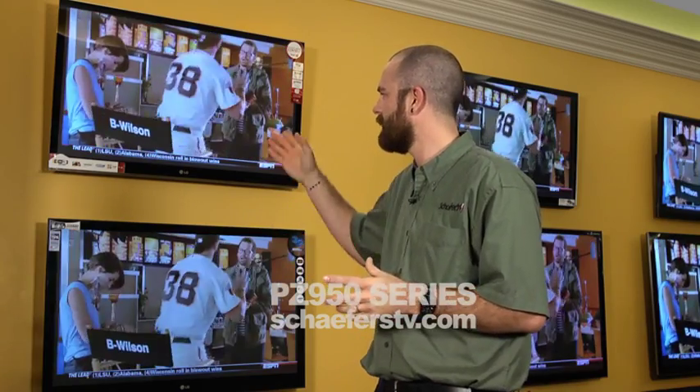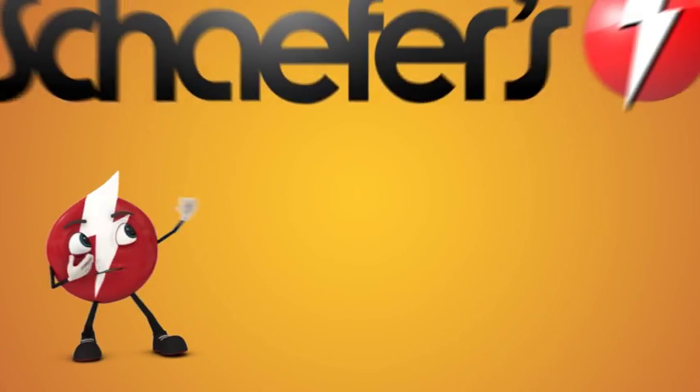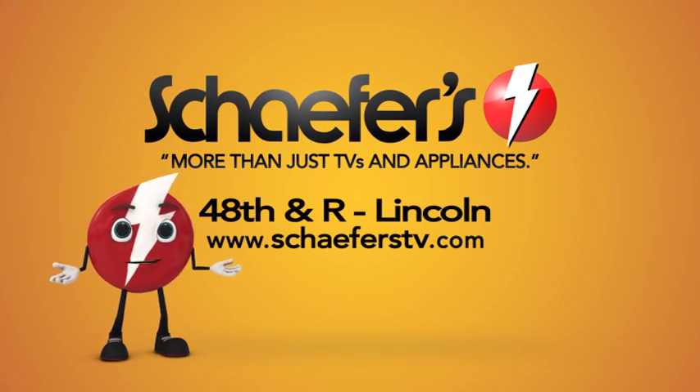An amazingly power-packed, feature-packed TV from LG. Top of the line, hard to beat. Schaffers — more than just TVs and appliances.